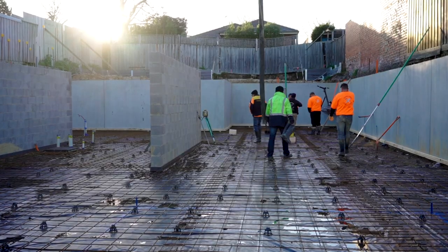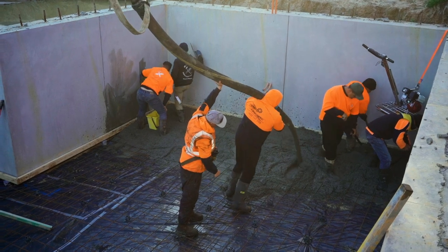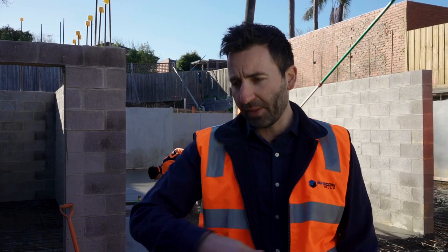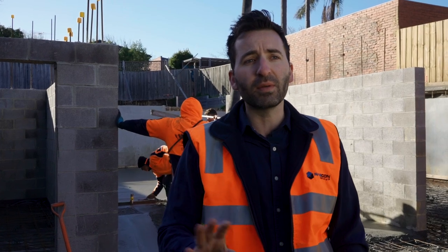I couldn't ask for a better day today to pour the basement slab here at our luxury residence in Malvern. We haven't had a dry run for the last probably month — we've had a really wet winter this year, so we've been constantly pumping out water from our basement. Hitting this milestone has been a really good achievement by all involved, credit to the whole team. What the boys are pouring today is an exposed aggregate finish throughout the whole basement. Originally it was going to be tiled in the back part and just grey concrete at the front, but the clients decided to do an exposed aggregate polished concrete floor, which is going to look fantastic — and incorporating this in the actual garage part of the basement will look sensational.